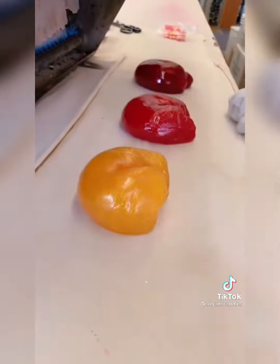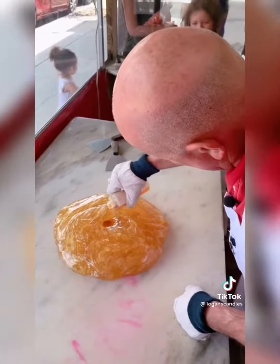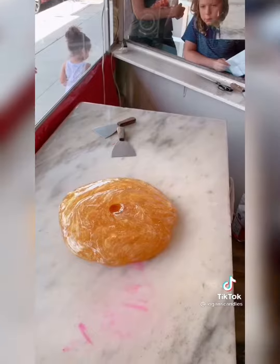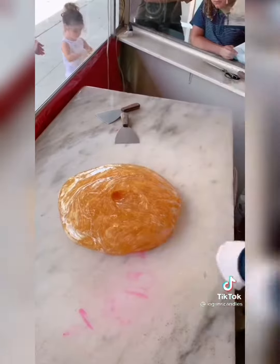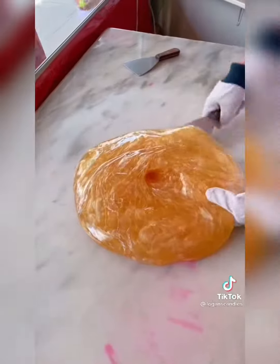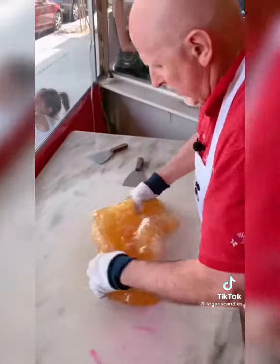We're going to add just a slight more flavor food real quick. Add a little cheesecake and we're going to add a little cake batter. And then we'll mix that in here, just like we did the color — we're just going to mix the flavor in a little bit.